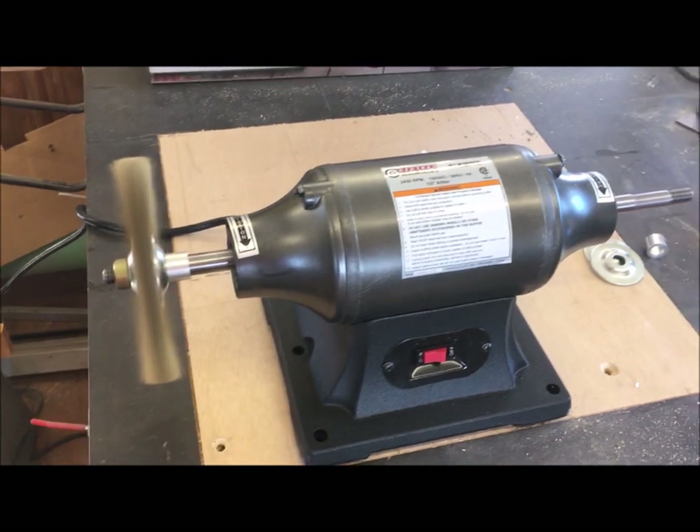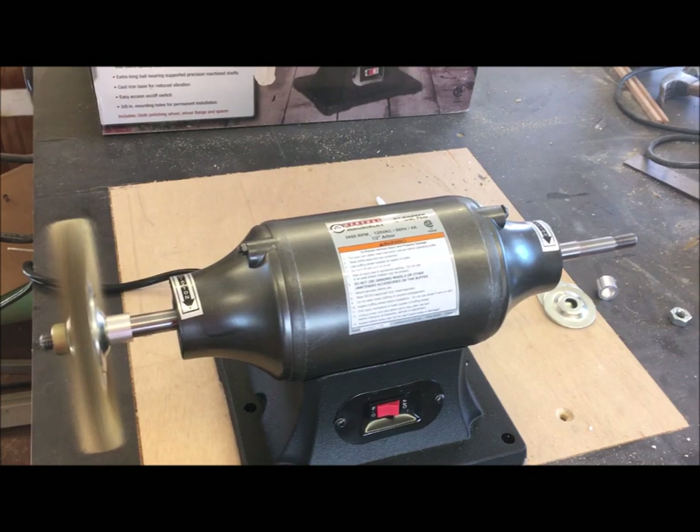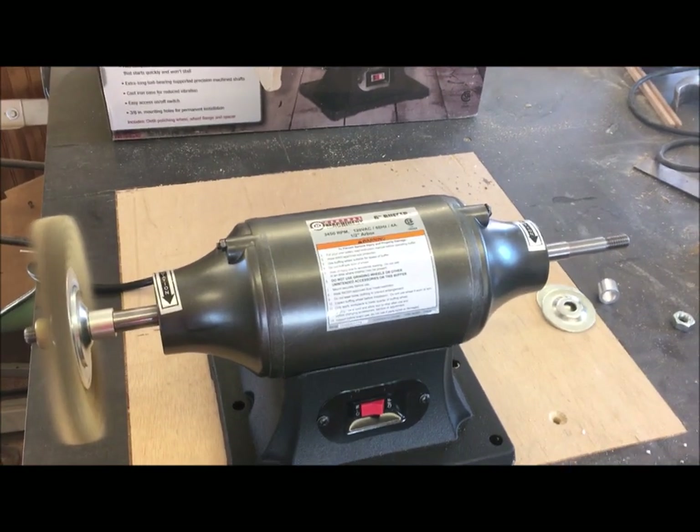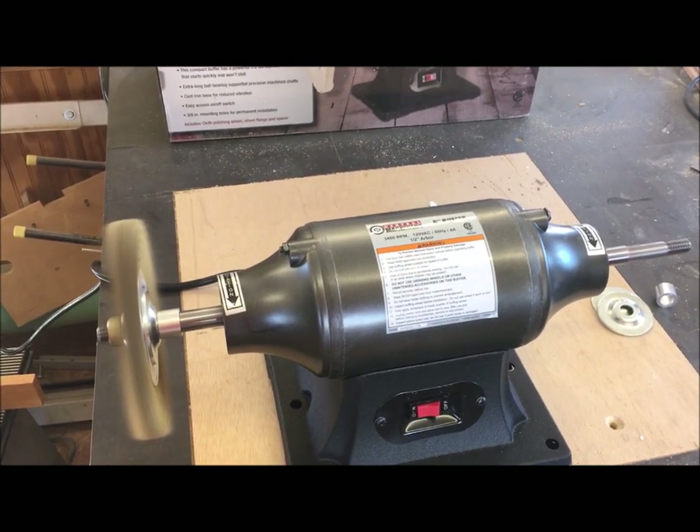So far, Harbor Freight's quality is improving by leaps and bounds. I wouldn't have done this several years ago, but I keep getting reluctantly impressed.